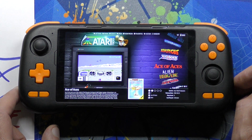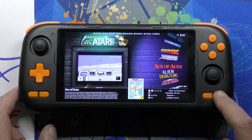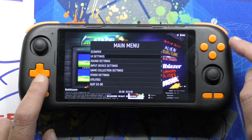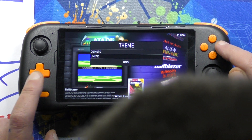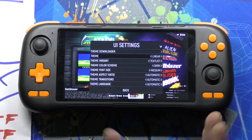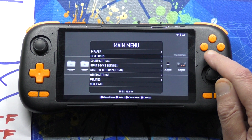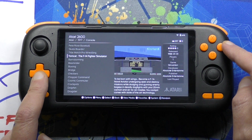Once we're in the game list, Select is the game list option and Start is the main menu. If we don't like the wheel view, we can go to UI Settings and change the theme to Linear if we prefer. Press B to go back and wait a minute or two for it to load up the other theme — first time it takes a while. And now our game list is easier to navigate than the wheel.